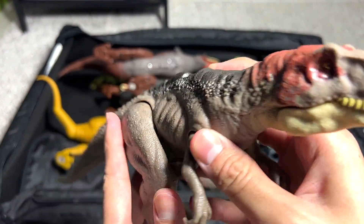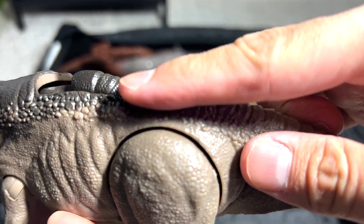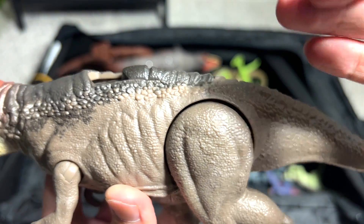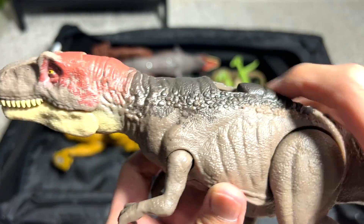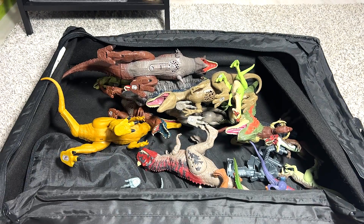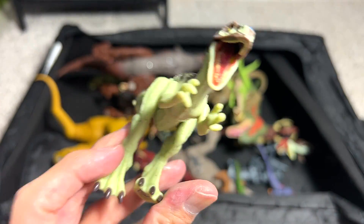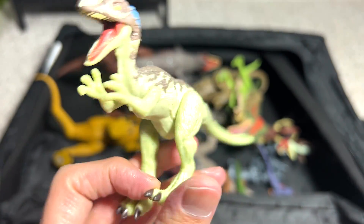Acrocanthosaurus — this dinosaur is known as the Moderately Spined Lizard because it has very moderate-sized neurospine bones right over here. This figure is also a Raw Attack. And this one right here is known as a Chilantaisaurus.